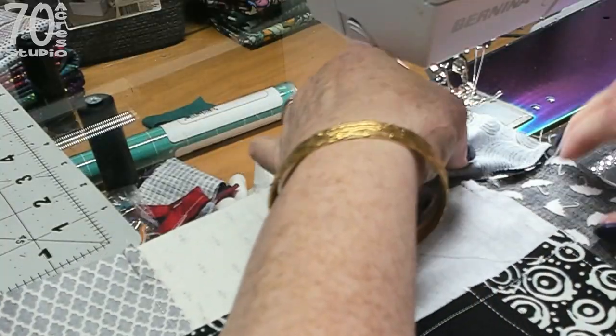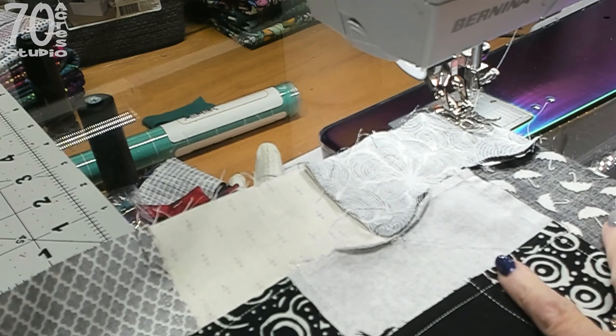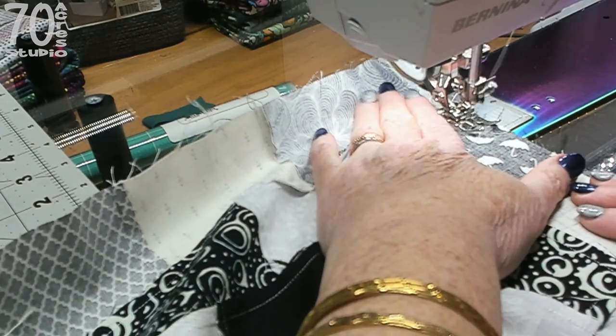Alright, we are on our last row and I am just going to get this sewn and then I'll get it ironed up.